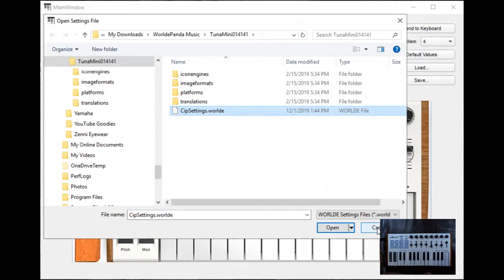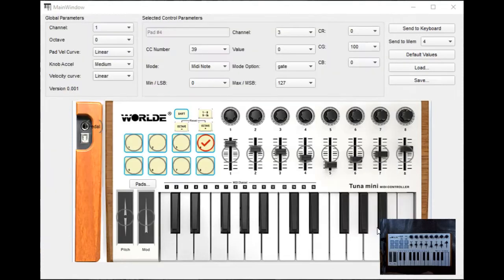I'll hit Cancel and leave that alone. The Default button will reset everything to factory settings. Close the editor — that's all we need to do with the World Tuna editor.